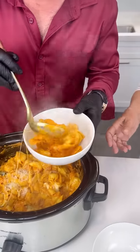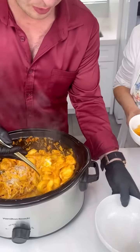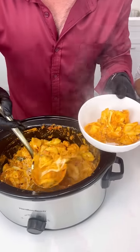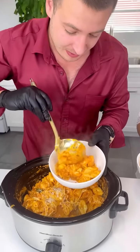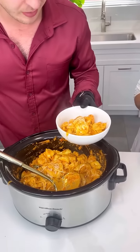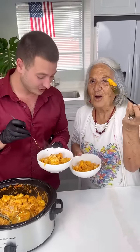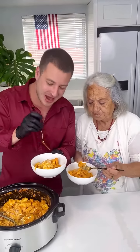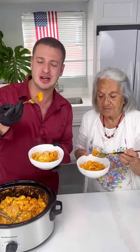Look at that — perfectly not too dry, not too soupy. That's all you need. Now depending on what brand of crock pot you have, the cooking time might be different. My crock pot took about 90 minutes — yours could be different. Bon appétit! Oh man, grandma approved! Make this and let me know — so easy, so delicious. You put it there and you forget about it!